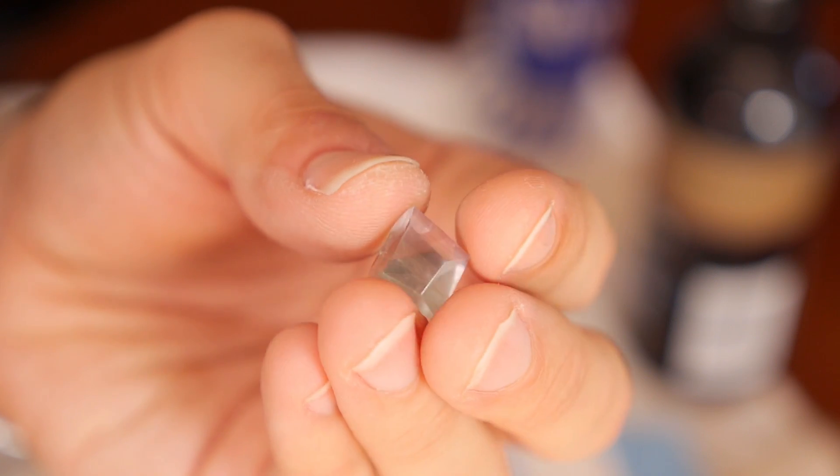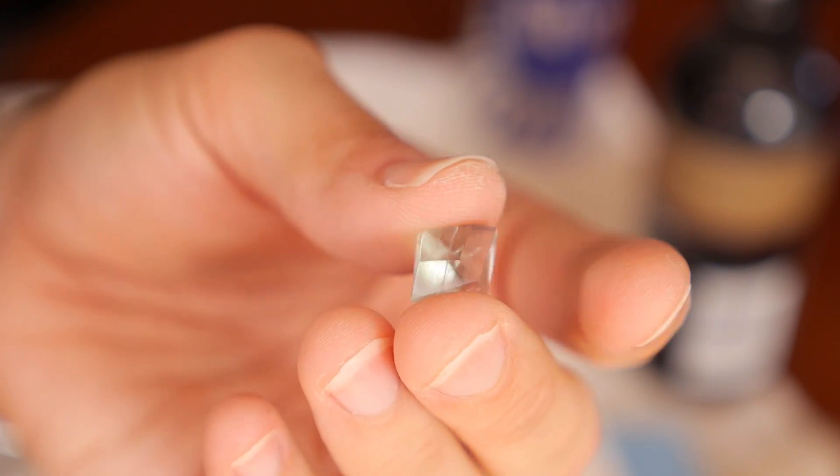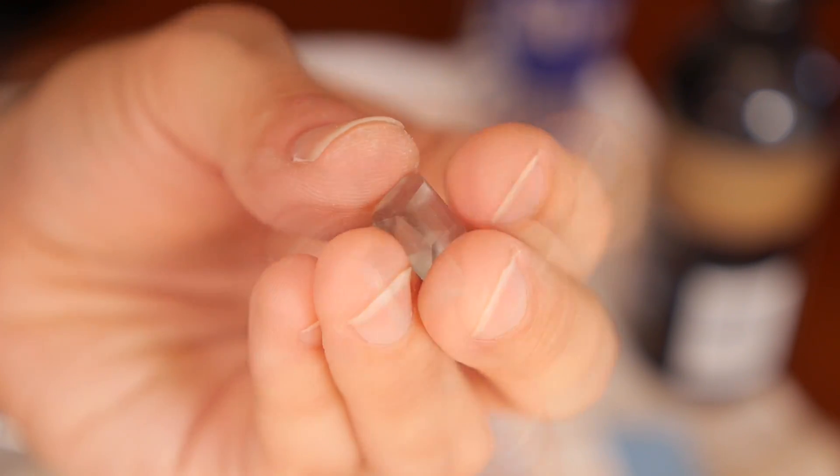There we have the finished piece. Obviously the longer you take on each of the stages the better the finish you're going to get. This piece took me about maybe 15-20 minutes but I'm fairly happy with how it turned out. I was going to do a freeform to begin with, but as the piece was somewhat already in a nice little octahedral shape, I kind of went with a misshapen square cut to the stone.